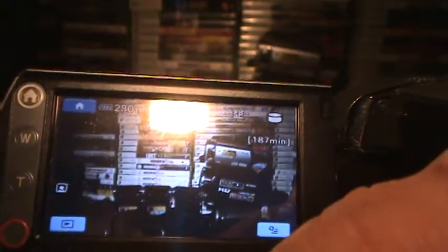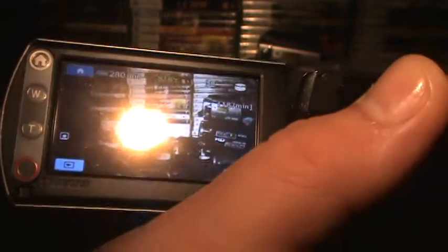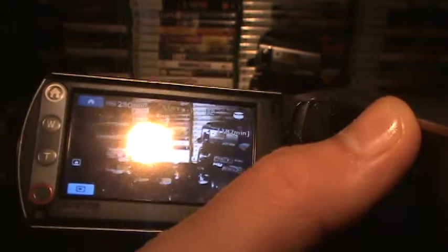I heard Panasonic has the sharpest video, but this is still good. I have only one Panasonic.